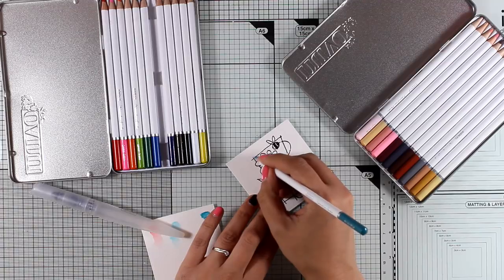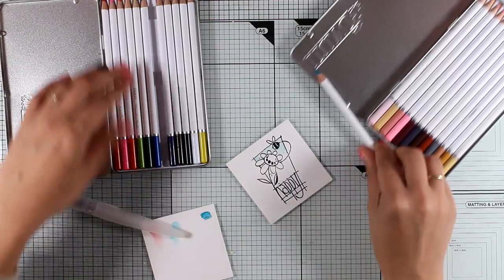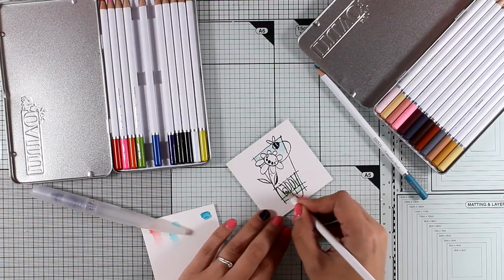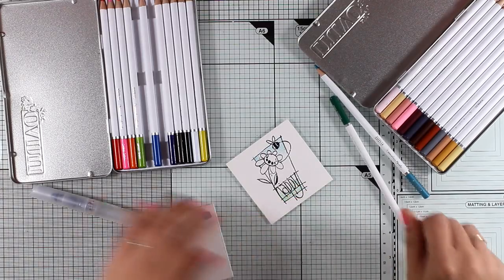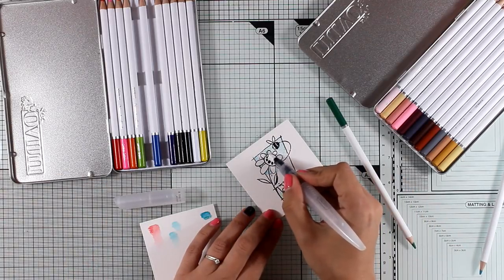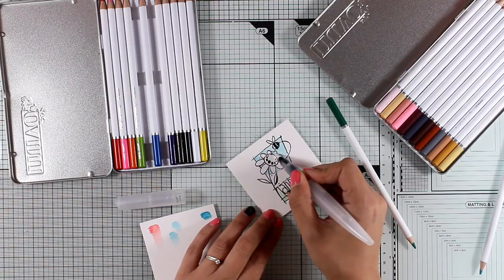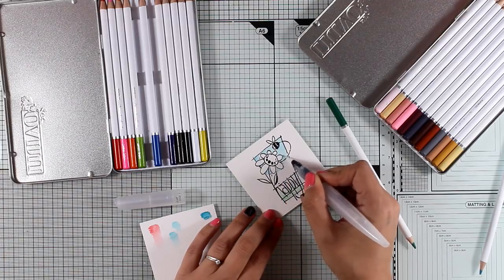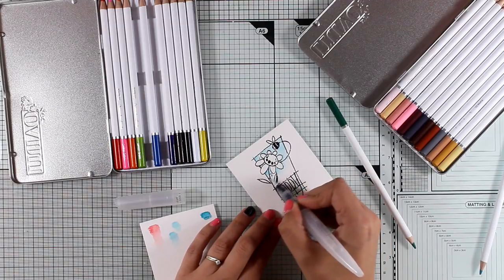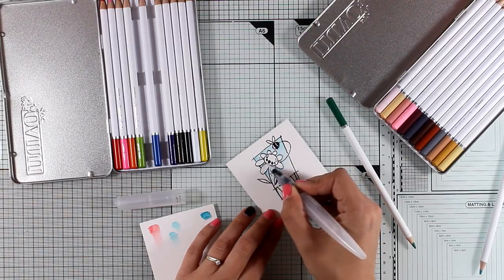I will only use pencils from the first set, called Brilliantly Vibrant, which gives you 12 different colors in a lovely tin. The second set is perfect for hair and skin tones. As you can see, I'm applying my blue at the top and green at the bottom. I'm not pressing too hard — I want to apply just a touch of color. I can always add more, but if I add too much from the beginning it will be difficult to blend out or lift if needed.